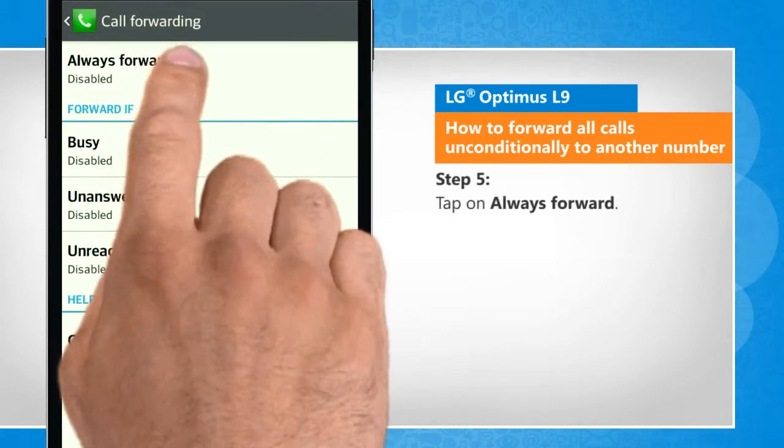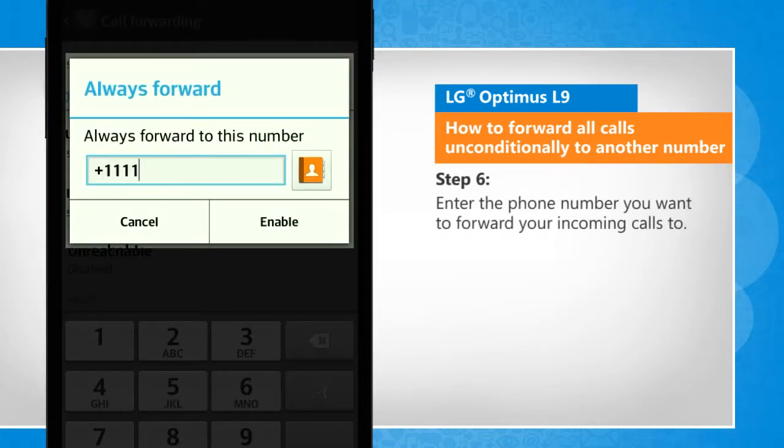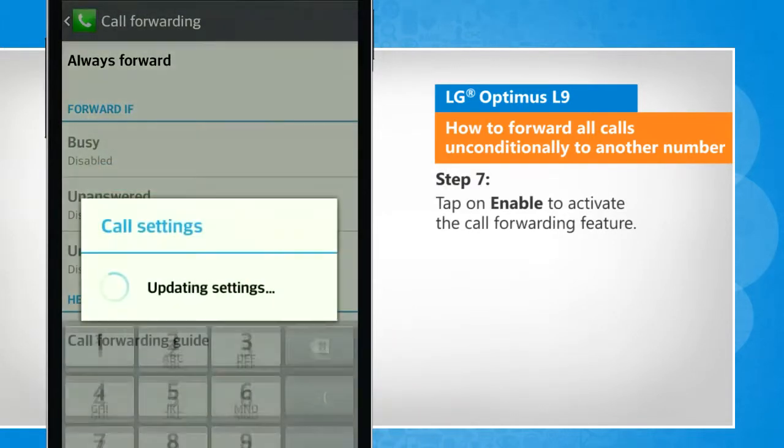Tap on always forward. Enter the phone number you want to forward your incoming calls to. Tap on enable to activate the call forwarding feature.